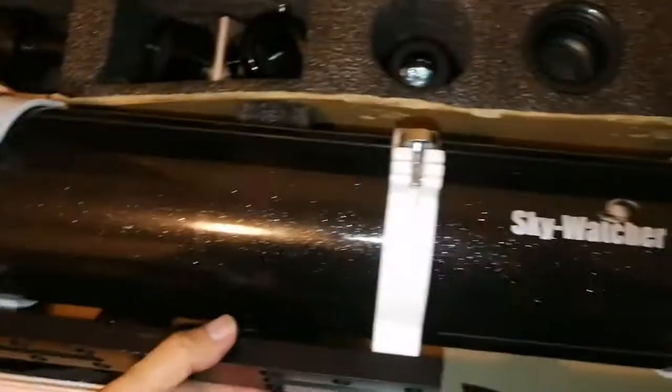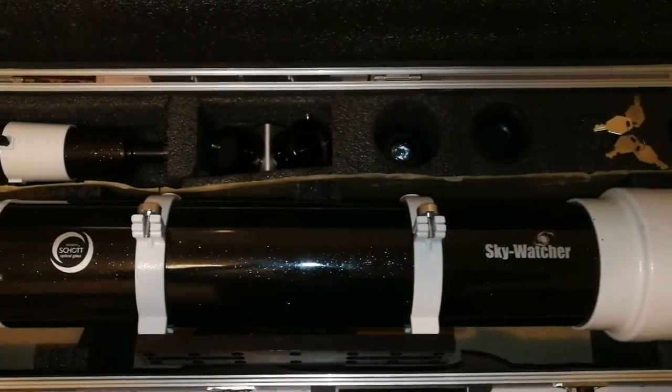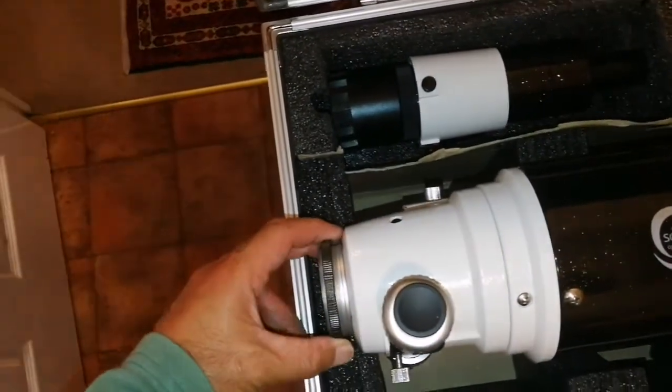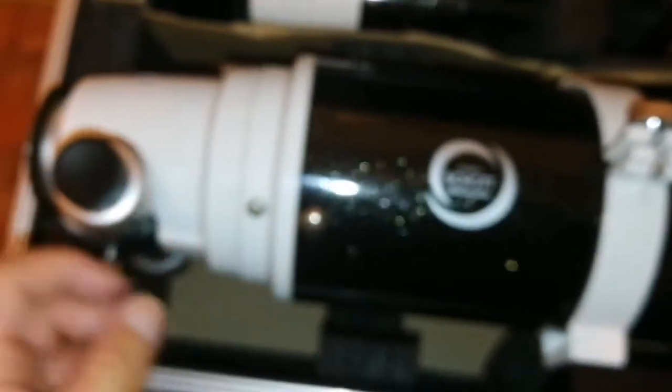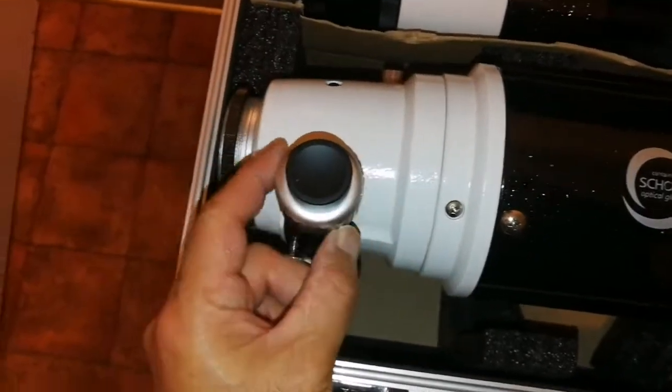Here you can see the Skywatcher branding. Beautiful Schott glass, DS Pro. Everything, as far as I can see, is all right. There is a shoe for the finder scope, and this is really good quality. There is a Vixen dovetail, and that's the dual speed focuser, as you can see.